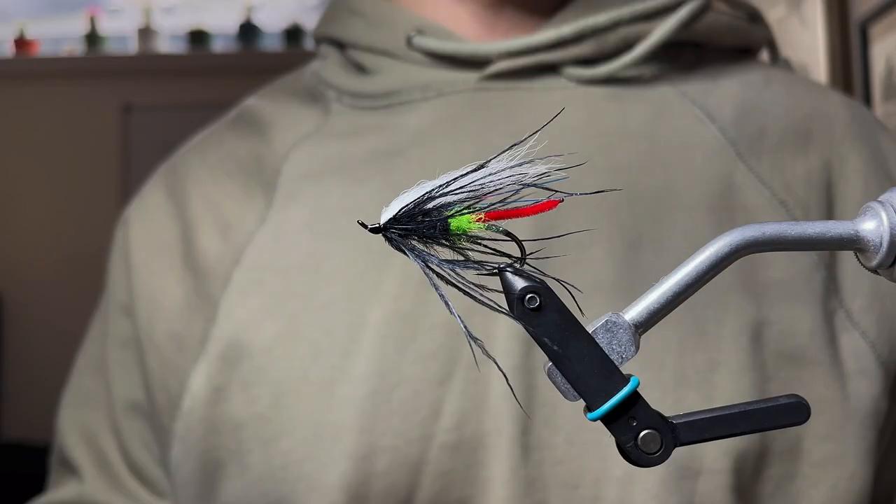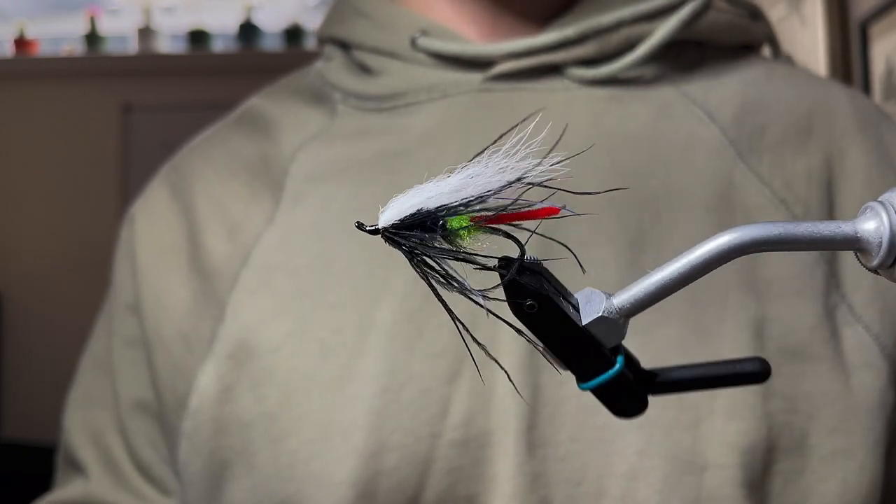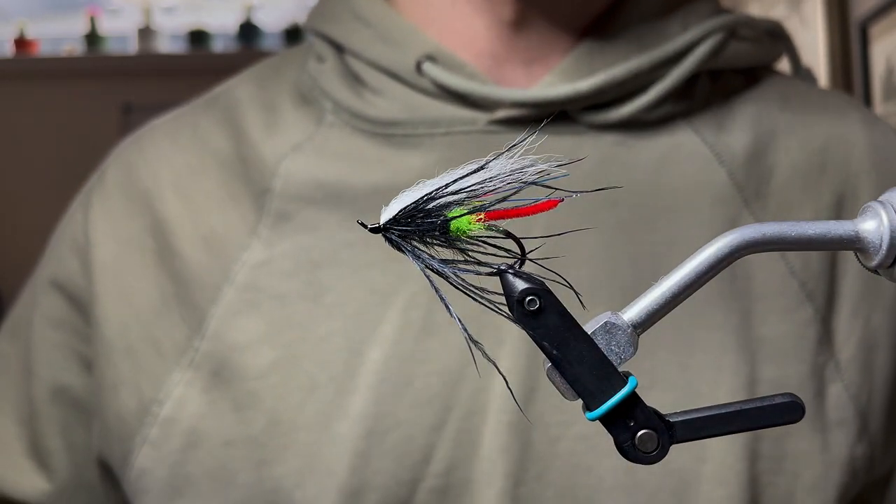Just form a nice small head on this beautiful steelhead fly. Secure your head with varnish or UV resin and there we have it — a variation of the green butt skunk. Last step: smash the like button down below and subscribe for more awesome steelheading videos. I'll see you in the next one, thanks so much!